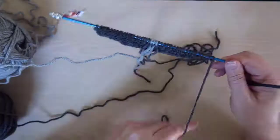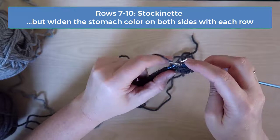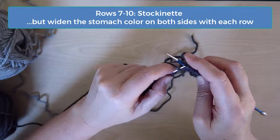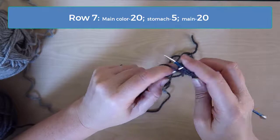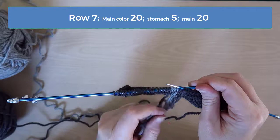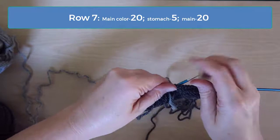Rows seven through ten are done in simple stockinette without any increases or decreases. However, you will increase the stomach color by two stitches — one stitch on each side — on each row. So that doesn't mean you're doing an increase knit stitch; you're just increasing how many of your stitches are actually done in the stomach color. So on row seven you'll purl 20 stitches with the first color, five with the stomach color, and then 20 stitches again with the main color. Use the intarsia technique each time you switch colors. The basic idea is that we're going to twist the old and new yarns in a way that connects them to each other and ensures that there are no holes in the work where we switch from one color to the next.